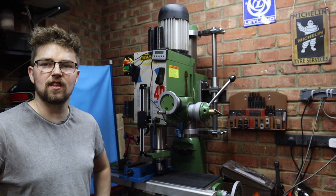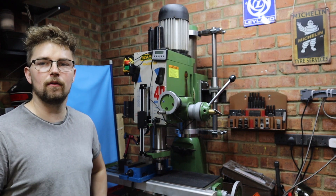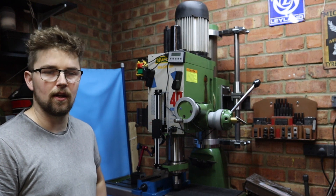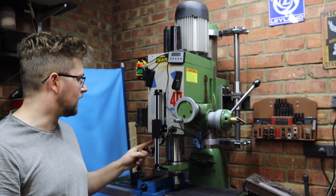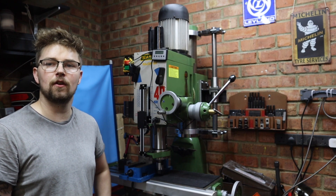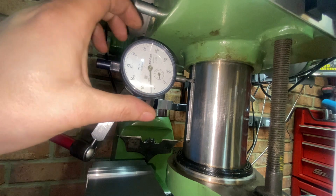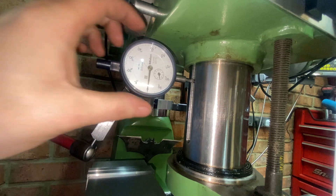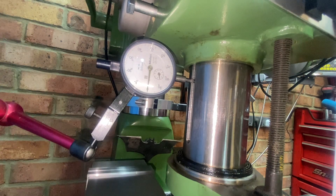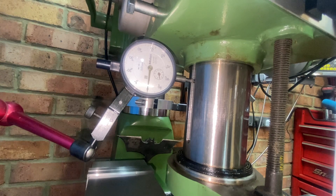I've got everything assembled and on the mill now and it all seems to be working really well. I've operated it a few times up and down and I'm really happy with the results. A little test I want to do to see how accurate this is going to make future milling and drilling operations — I want to operate it up and down with a DTI gauge on the quill and see how much movement we've got. I've got a DTI gauge set to zero and the nib is going into the keyway on the quill. I'm going to go up to the full travel and then come back down again and we'll see what sort of deviation we get.